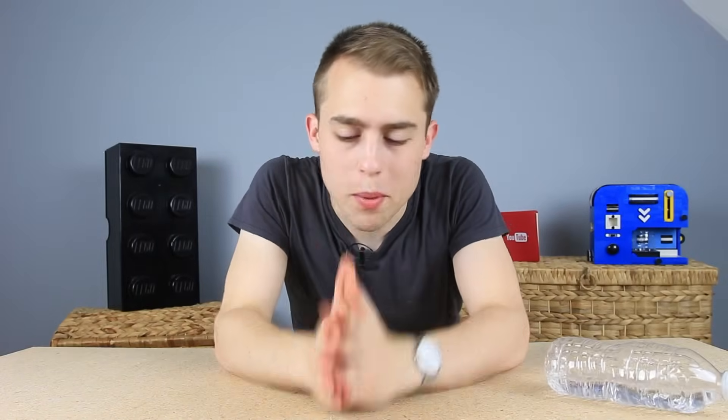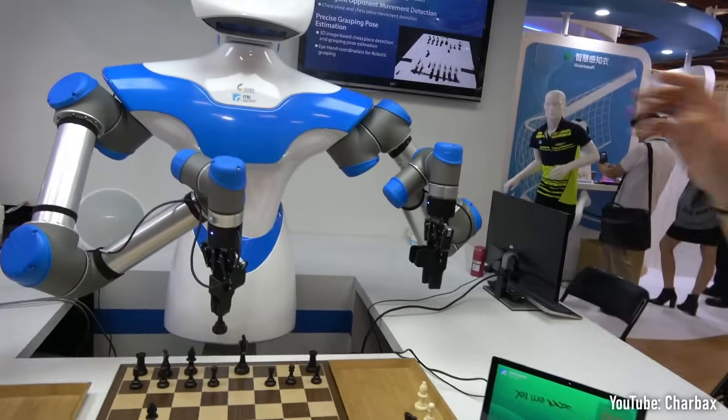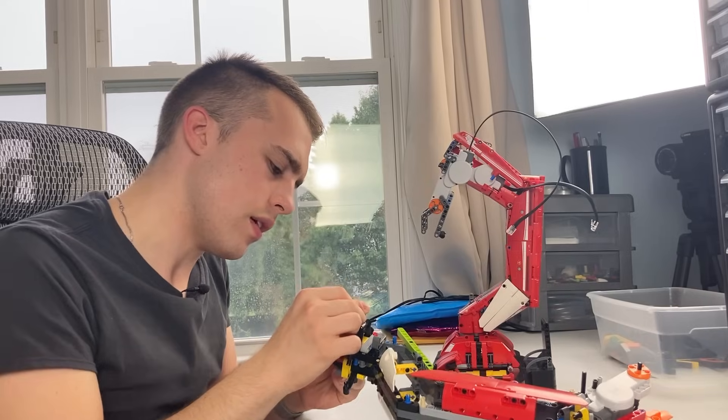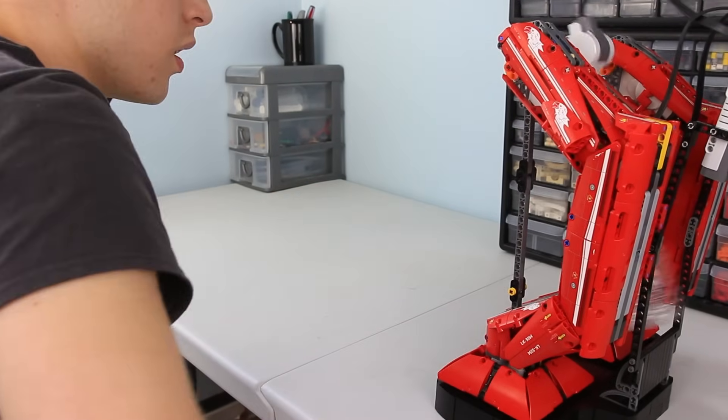Robots are just better than us. They work for no pay, they have no family commitments, and they are just more precise than us. I bet a trickshot robot could rival a professional. That's why I'm going to apply these traits to bottle-flipping for a success rate us normal people could only dream of.